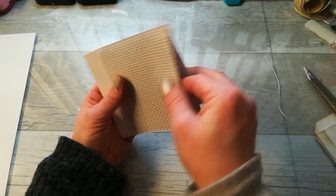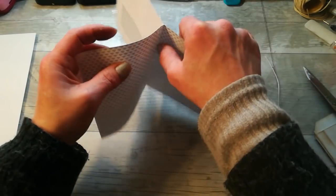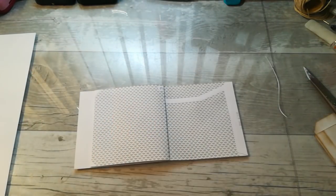You will have something like this. You'll have a pocket here up to that window, and those two pages, and here that's the pocket. So what we're going to do now: